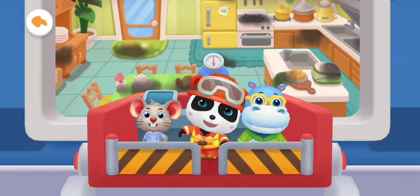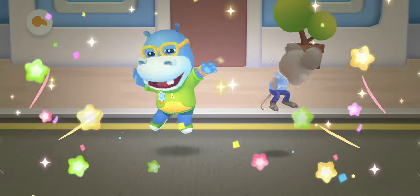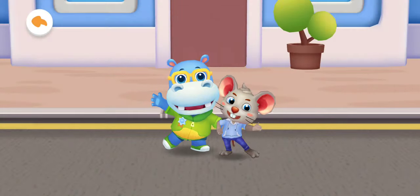All fires have been successfully extinguished. This is a perfect rescue! Kids, remember to cover your mouth and nose with a wet towel and find a safe place to wait for rescue when a house is on fire.